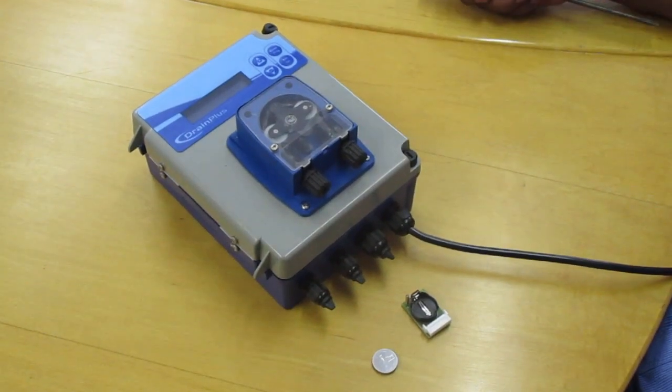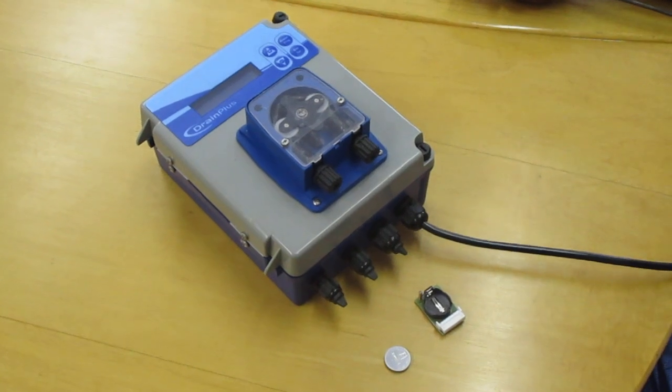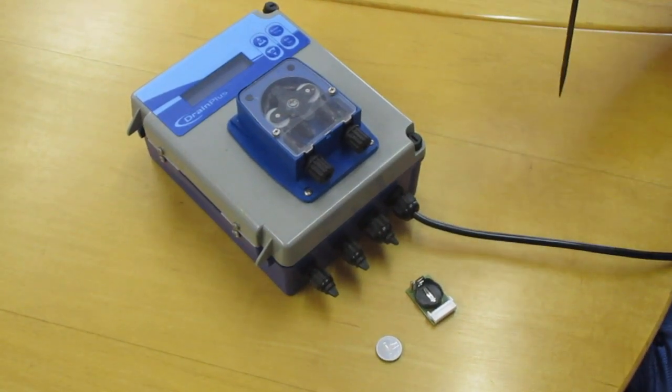Hi, my name is Donald. I'm going to show you how to set up a drain glass or bio-dosing unit.